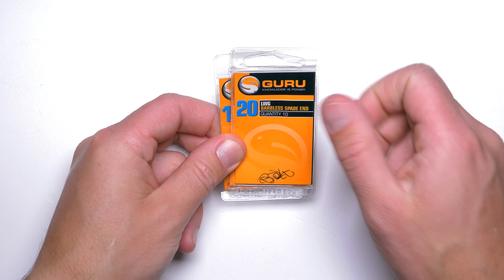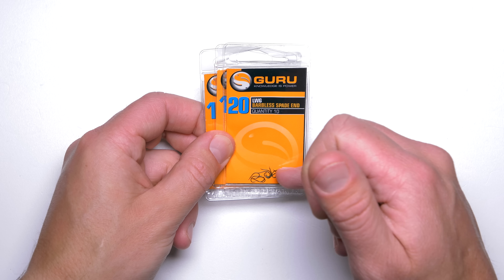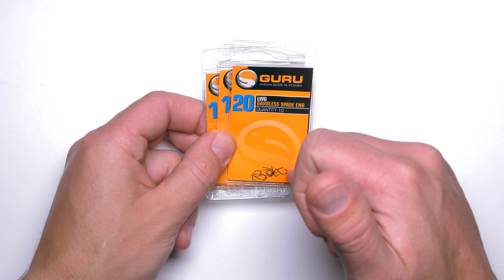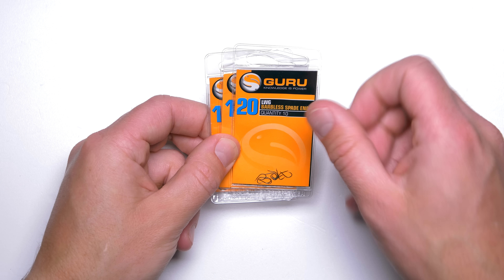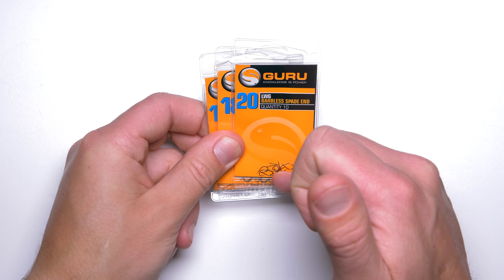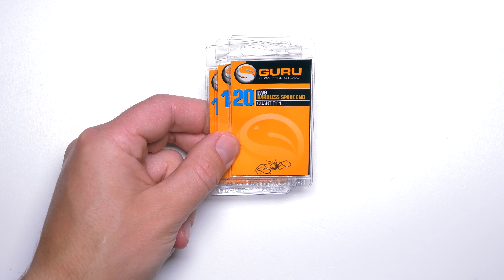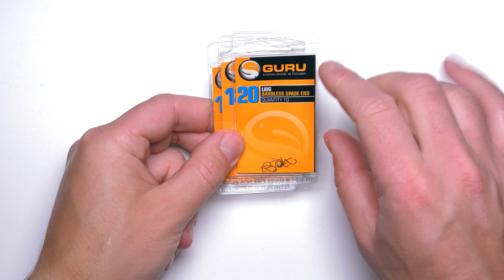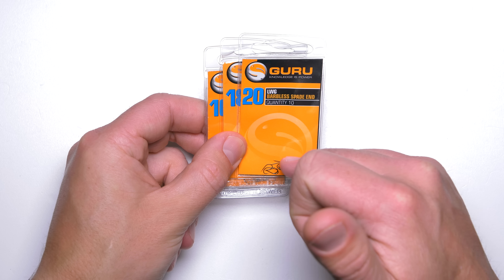Guru LWG hooks. These hooks are very, very nice and strong hooks. They are a little bit thicker in wire when compared to the Drennan Silverfish Maggot hooks, but they are much, much stronger. Even on a small size you can hook a decent-sized carp or a big fish like a bream on size 20 and you will be able to land it no problem at all — the hook won't straighten or bend. I use these hooks in more or less the same situations as the Drennan Silverfish Maggot hooks, just when I know there are some carp in the venue and there's a big chance to hook one — so when I need a little bit stronger hook while still fishing for smaller species.